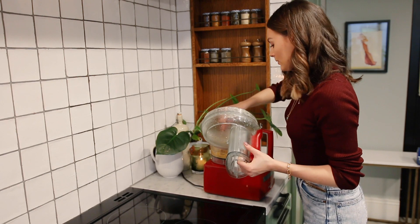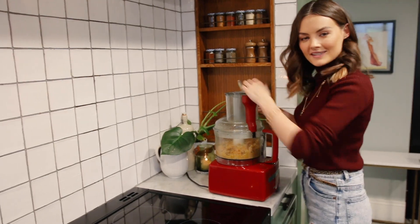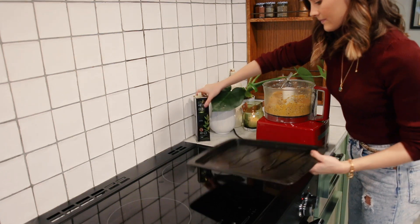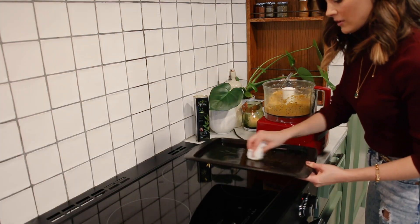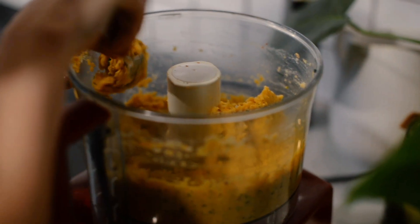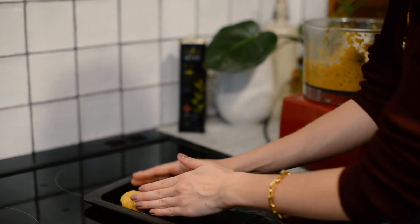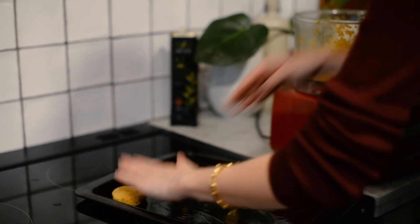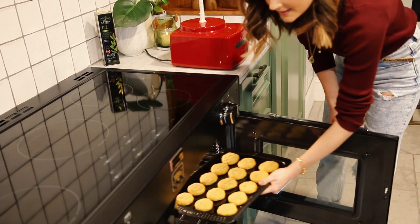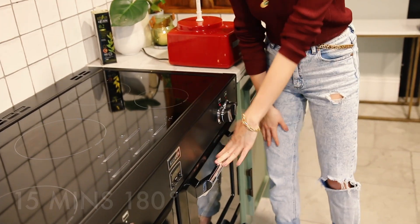Blend all of those ingredients together — just a few seconds, because we don't want it totally pureed; we want it still nice and chunky. Lightly grease a baking tray so the burgers don't stick. Take about a tablespoon of the mixture, roll it between your hands to form a ball, then flatten it into a perfect mini burger shape. The burgers go into the oven for about 15 minutes at 180 degrees Celsius, turning them over halfway through.